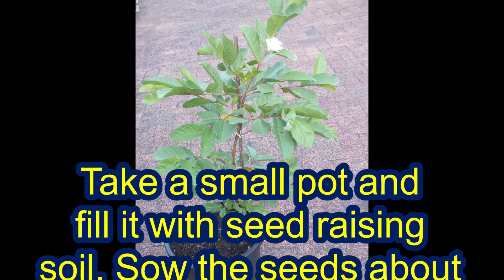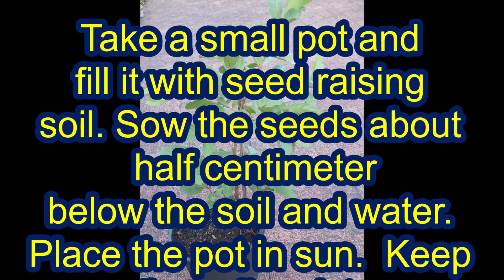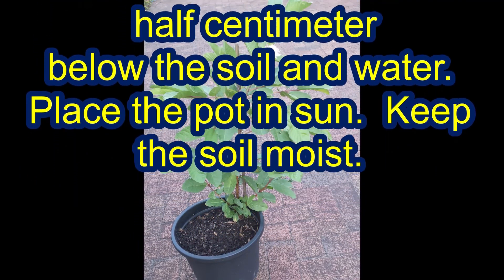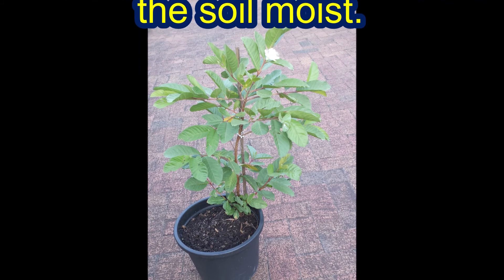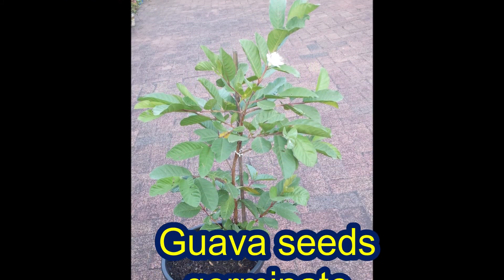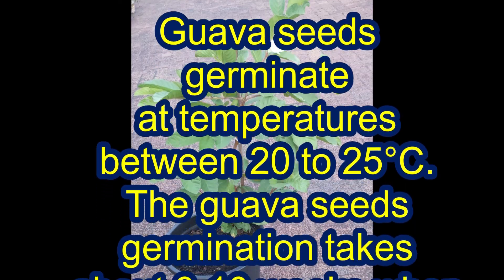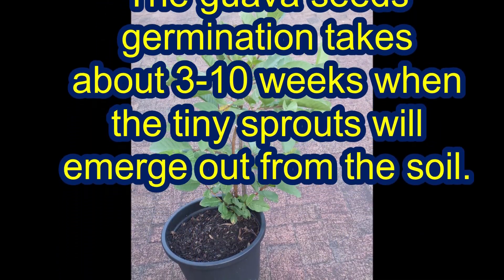Take a small pot and fill it with seed raising soil. Sow the seeds about half a centimeter below the soil and water. Place the pot in sun and keep the soil moist. Guava seeds germinate at temperatures between 20 to 25 degrees Celsius, and germination takes about 3 to 10 weeks.